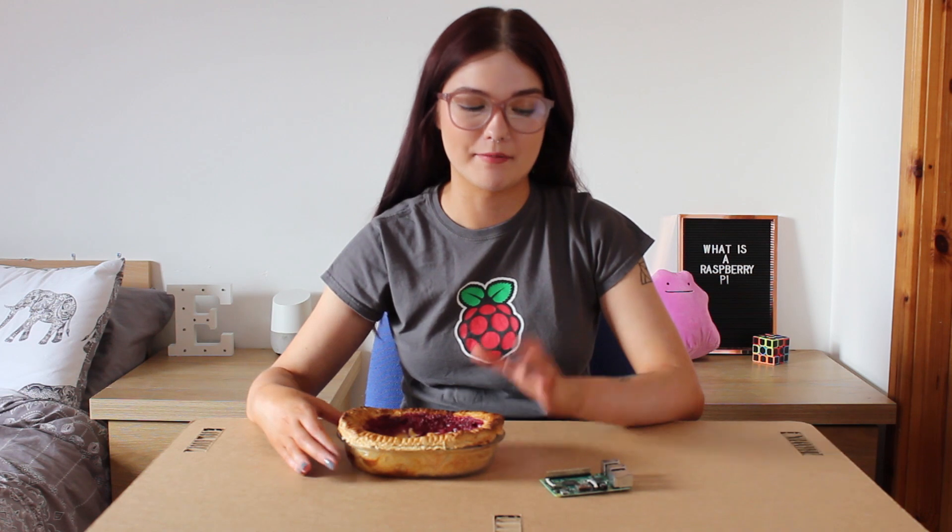Hi everybody, welcome back, or welcome to my channel, where in today's video we're going back to basics and I'm going to go over what exactly is a Raspberry Pi. And of course, not this kind of Raspberry Pi, but this kind of Raspberry Pi. If you've heard of them before and maybe you're a bit lost and not sure where to start, or maybe you've never even heard of them before, then keep on watching.